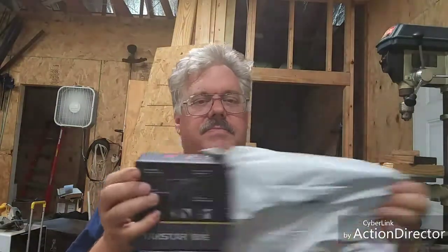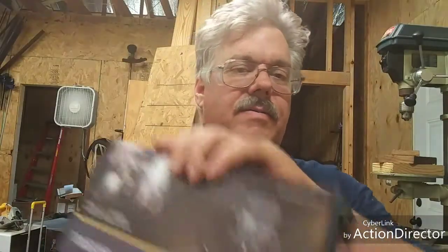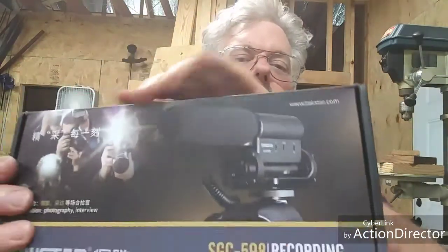So I ordered this - it came in today. I've just opened it up enough to see what it is but haven't taken anything out of the box yet. It's a Taxstar SGC 598 boom mic, or shotgun mic, or recording mic - I'm not sure what you want to call it. I don't know if this is going to work since it's a directional mic, whereas these wireless ones are omnidirectional. I'm hoping this will do better.